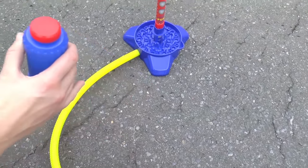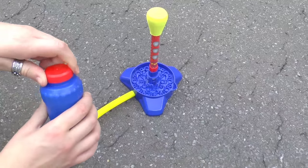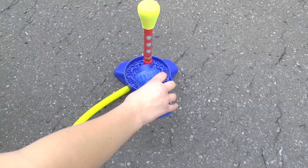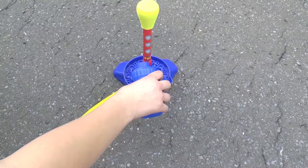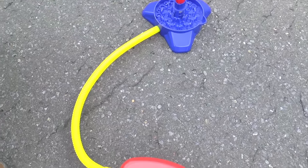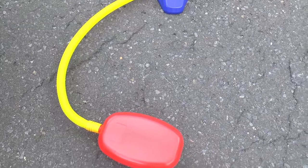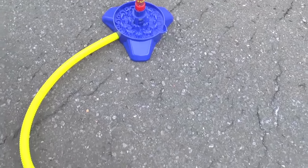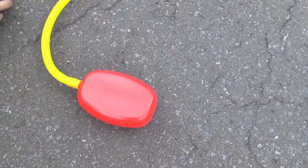So here I have my bubble liquid and I'm just going to pour it into the base of the rocket. I think this looks like a lot of fun for a hot summer's day. You can also have some bubbles which you can make yourself as well to blow on the side. So let's go ahead and try it out.